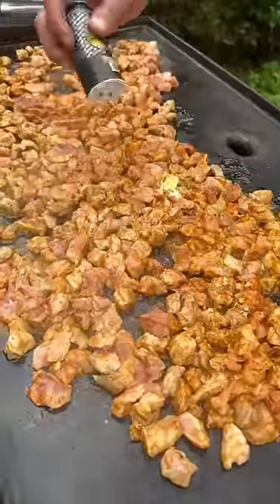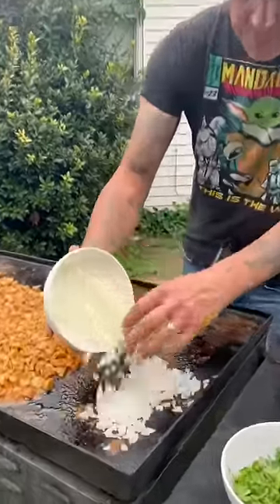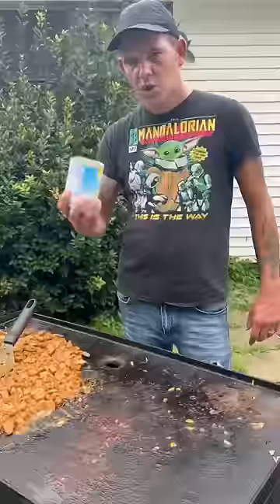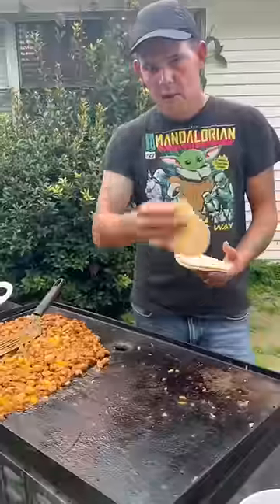Hit it with that black pepper. I went ahead and diced up two medium yellow onions — go ahead and grill one of them. All right y'all, go ahead and mix them onions together up in there. Go ahead, one can of pineapple — mix that all up in there.